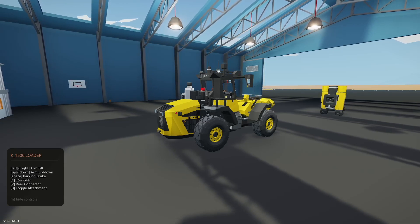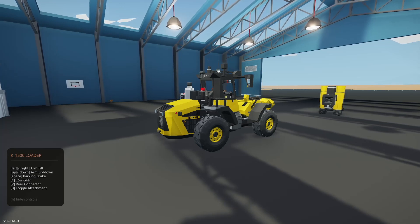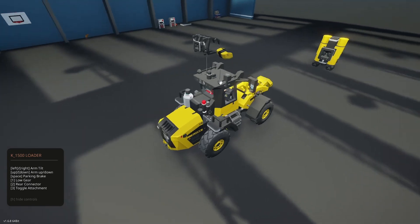Let's also look at the H menu. We have left/right arm tilt, up/down, parking brake. One is low gear, two is rear connector, three is toggle attachment.